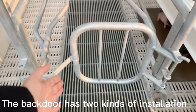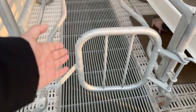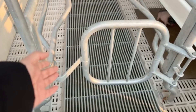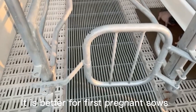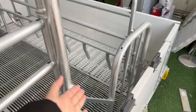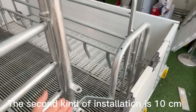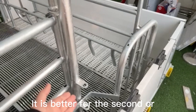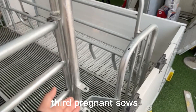The back door has two kinds of installation. The first kind is 10 centimeters less, which is better for first-time pregnant sows. The second kind of installation is 10 centimeters longer than the first one, which is better for second or third pregnant sows.